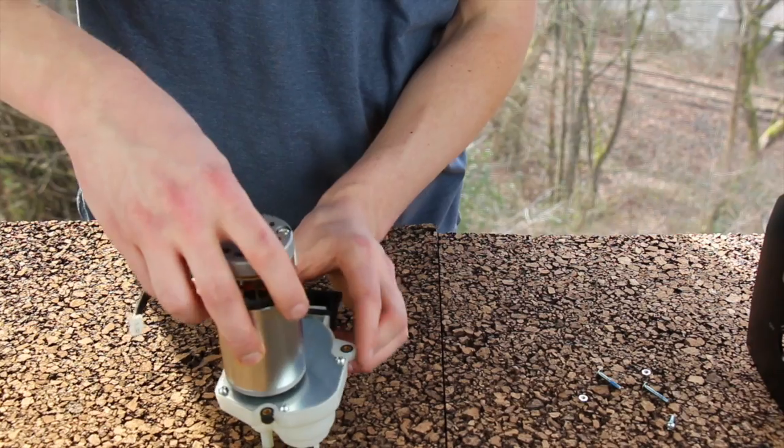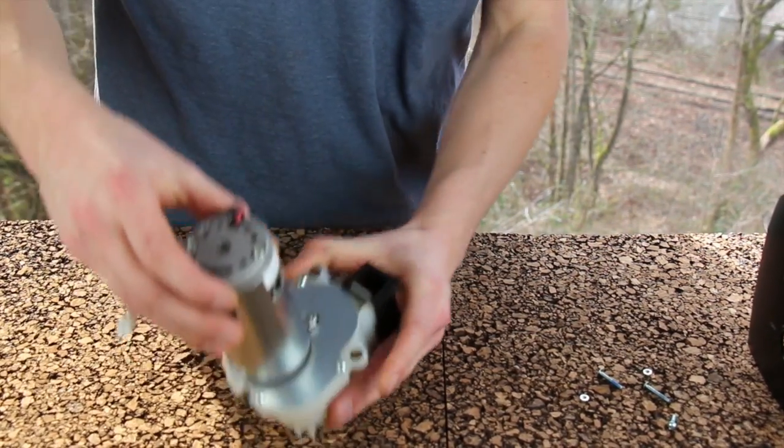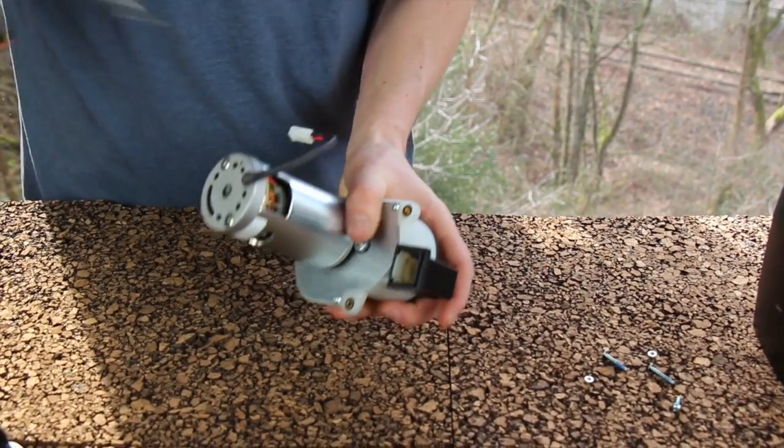Now we're getting down to the internals of the gearbox. There are four Phillips screws that hold the motor to the gearbox. Go ahead and take those out.